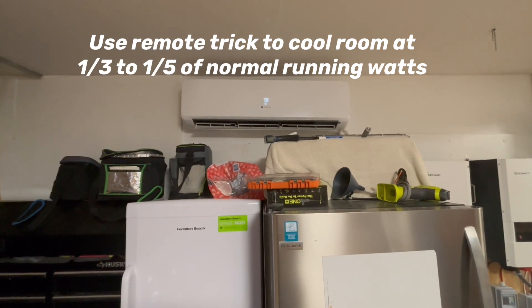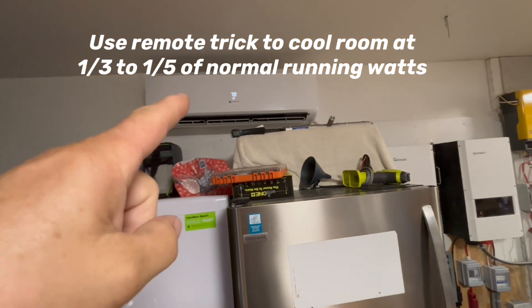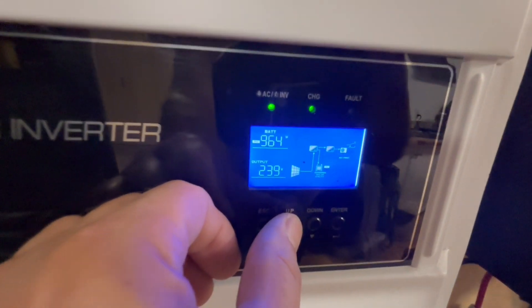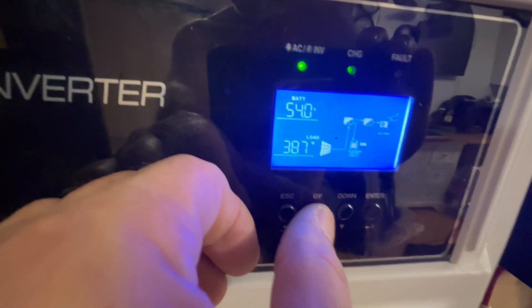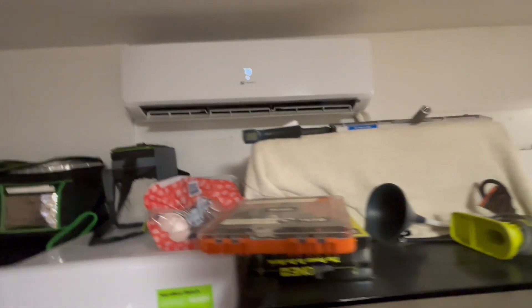Today I want to show you a little trick that I do in my garage with my mini splits. When I want to run my mini split and I don't want to use a lot when starting up in the morning. Right now I have 17 amps coming in, 960 watts, but I'm only using 392 watts running my mini split in my garage.